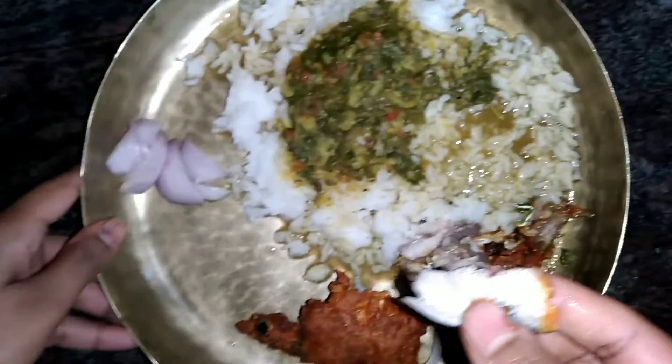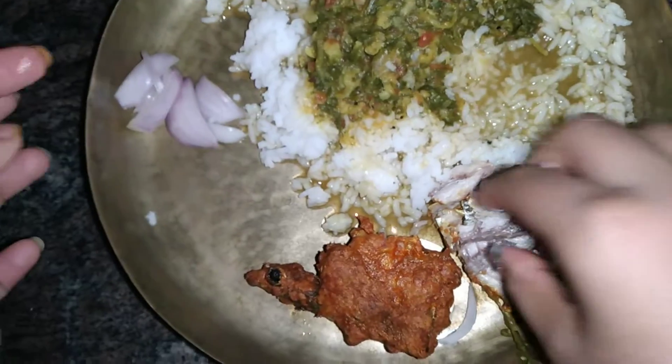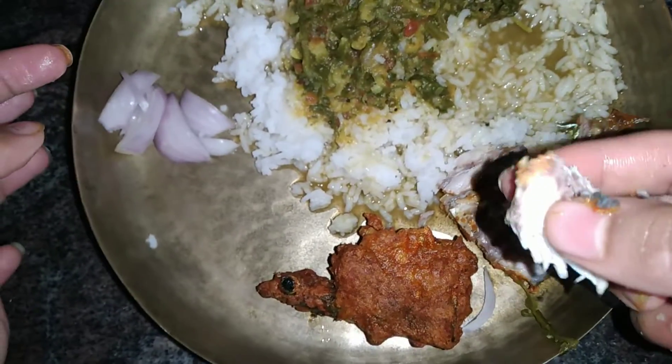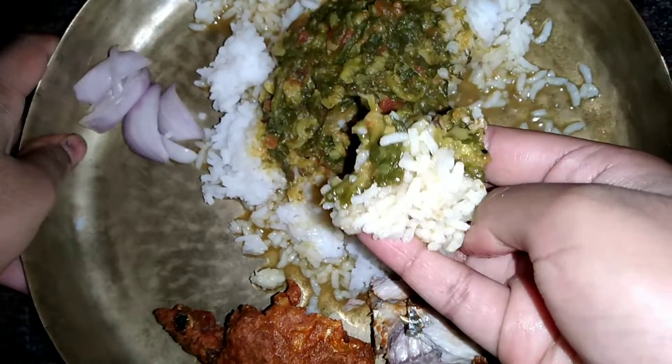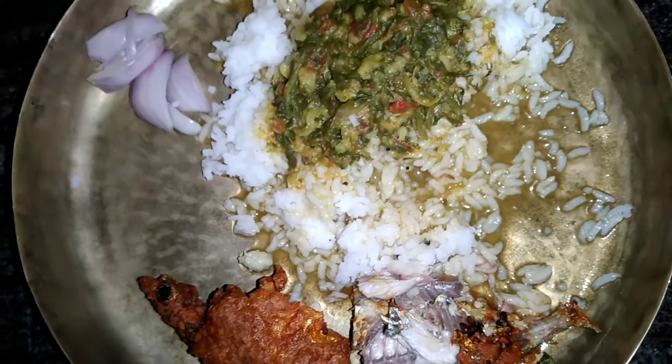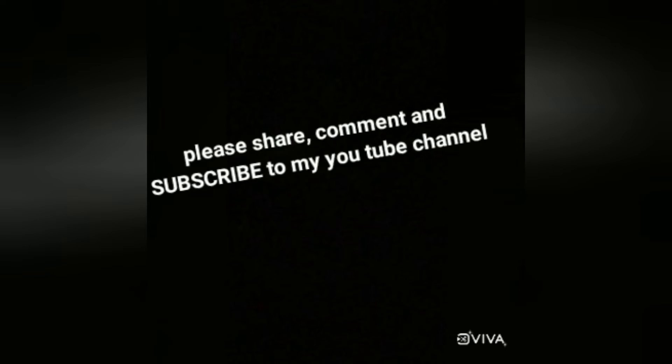It looks bland but trust me, the outer layer or coat is giving awesome taste. We have two versions — one is fried fish and another is deep fried fish. Hope you like this video! Please try this at home and don't forget to subscribe to my channel.